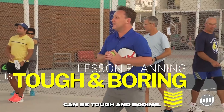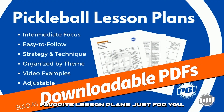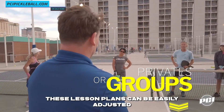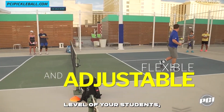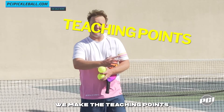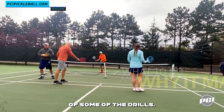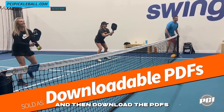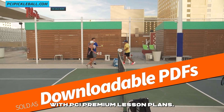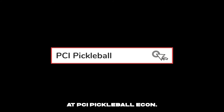You know that lesson planning can be tough and boring. That's why I put together 12 of my all-time favorite lesson plans just for you. We made them super easy to follow, whether you're working with individuals or a group. These lesson plans can be easily adjusted depending on the skill level of your students, and they cover a wide variety of skills that players of all levels love to work on. We make the teaching points crystal clear and easy to follow, and we even have video examples of some of the drills. You can choose the lesson plans that are right for you and download the PDFs to bring them with you to the court. With PCI Premium Lesson Plans, you can spend less time planning and more time teaching. Get your lesson plans today at PCIPickleball.com.